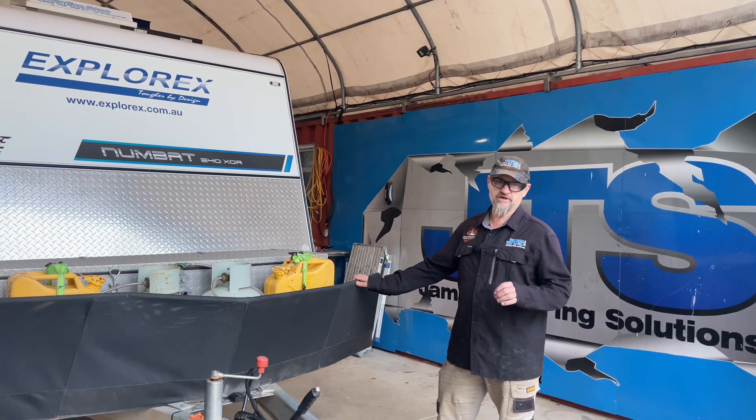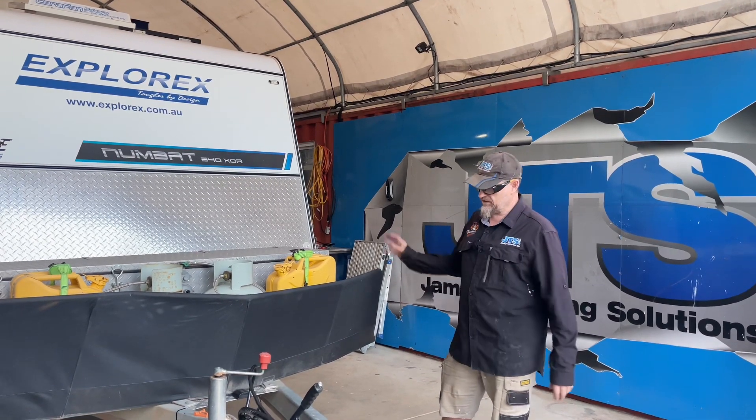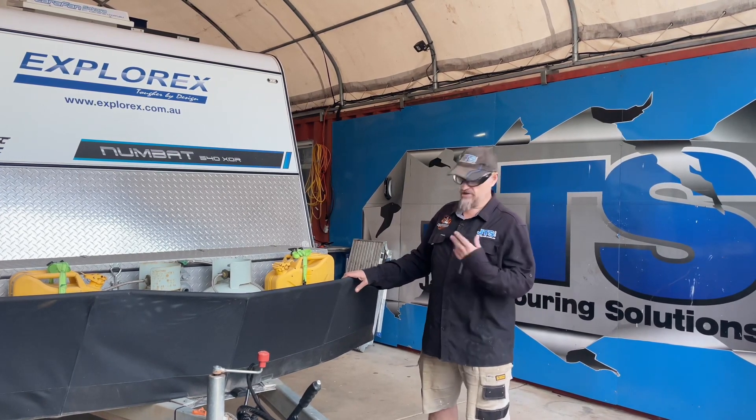We've done an upgrade to lithium as well as a bigger lithium system — quite big, we'll go through that in a moment. We've also done a few other little tidbits. They live in this van so they're getting a few things as they go along.